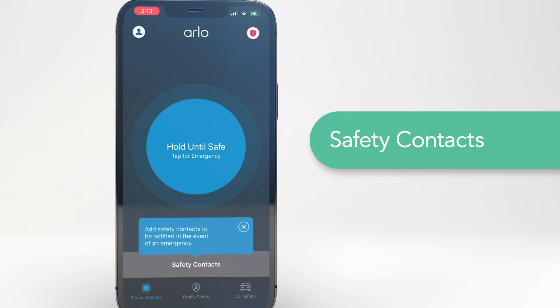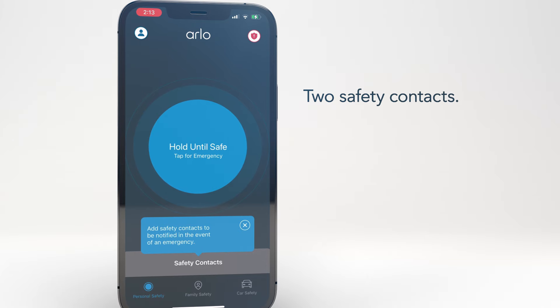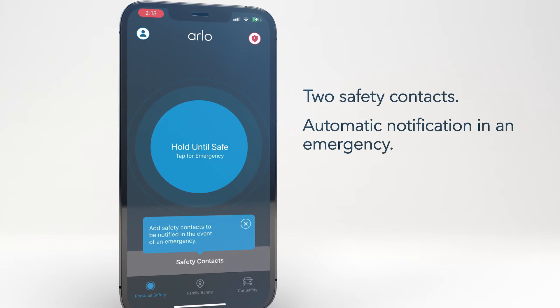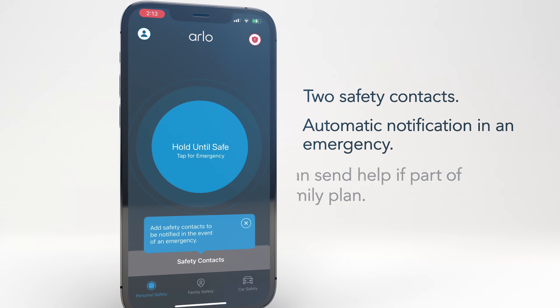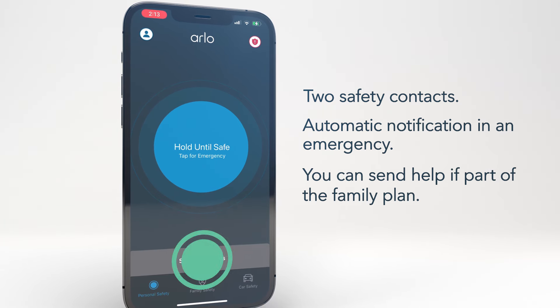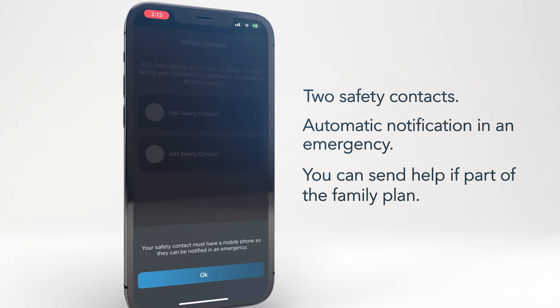Next, set up your safety contacts. With ArloSafe, you can set up two contacts who will automatically receive a notification when you are in an emergency. And if they are part of your family plan, they can even send help to you. To do this, click on Safety Contacts at the bottom of the main screen, then click on Add Safety Contact.